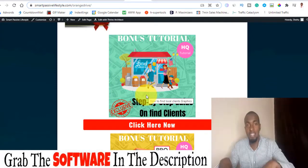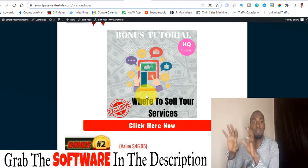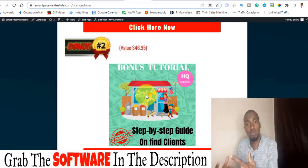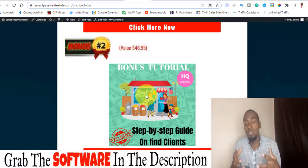Bonus number two: I'm going to be showing you a step-by-step guide on how you can find high-paying clients who will actually pay you for this as a service. Remember, this is different from bonus number one — with bonus number two you are the alpha and omega of everything. You are the one who discusses directly with business owners one-on-one and charges them what you want to charge to host their content for them.